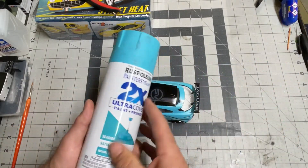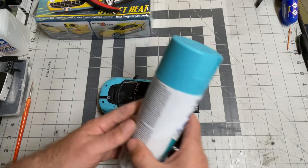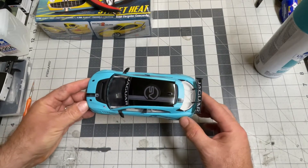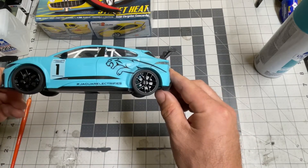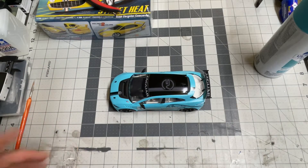I painted it. I put a dull coat — the Rust-Oleum 2X Seaside Satin finish. Painted that, let it dry this morning. I also painted the roof, put a nice gloss black on there. I did paint the calipers in there. I did all the painting. Matthew did all the assembling.